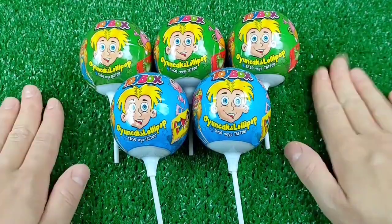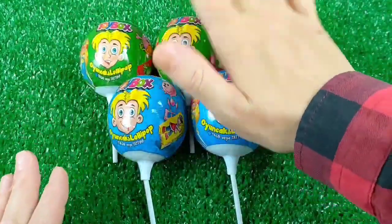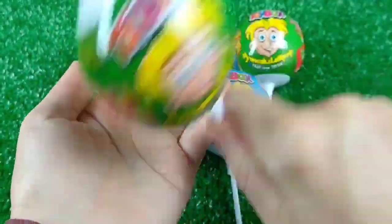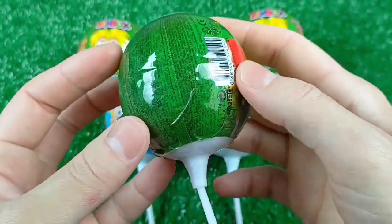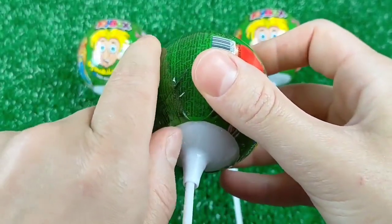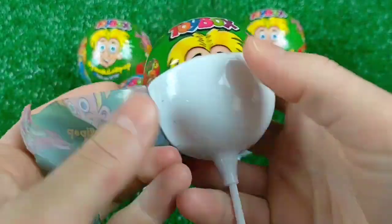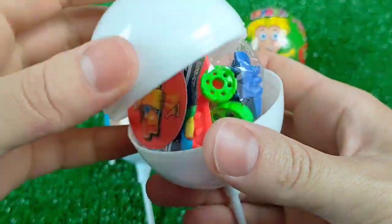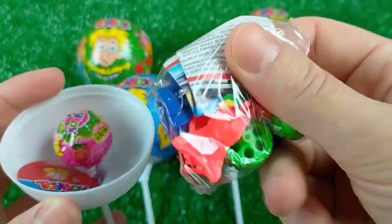This is another one. I'm going to go ahead and get the ball in the middle.